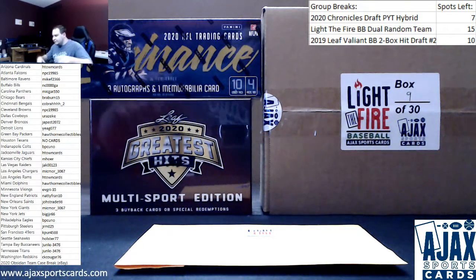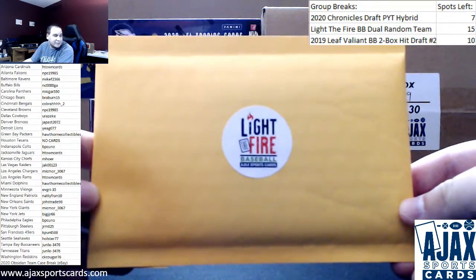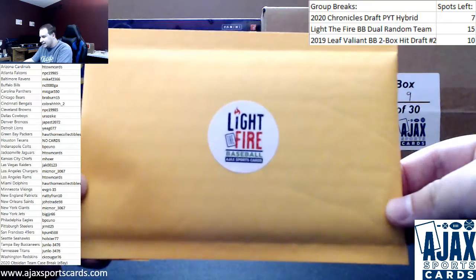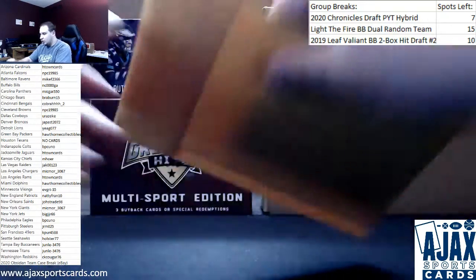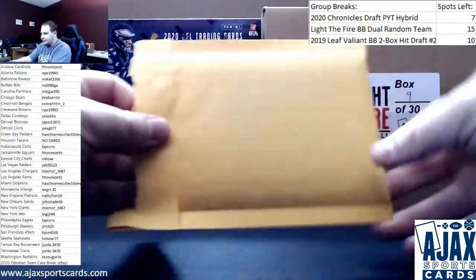Alright, we've got a live break here for Tim doing a pack of Light to Fire Baseball. This is my repack product. If you want some more info on it, go to my site. Packs and boxes and a group break are all available. So let's see what we get out of here.